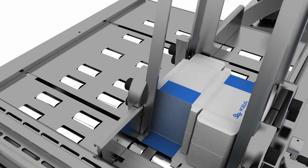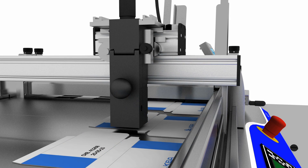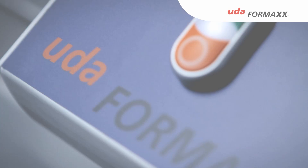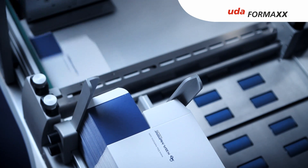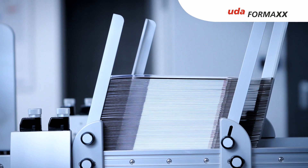It's ideal for the just-in-time feeding of production lines like, for instance, cartoners. The UDA Formax is equipped to cater for small to medium-sized batch sizes, special editions for utility models and language variants, lotteries, addressing and for personalization and feeding of several production lines.